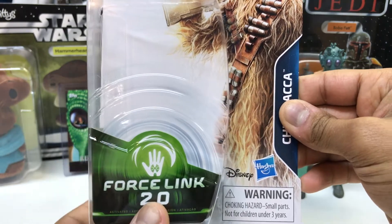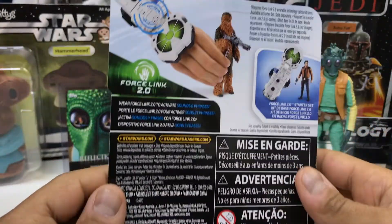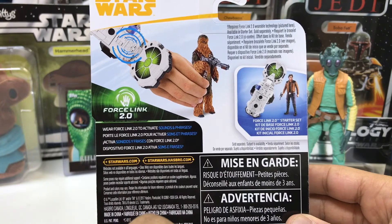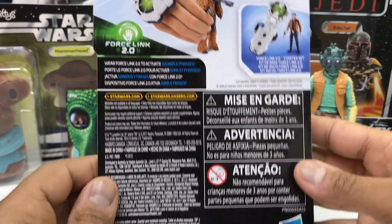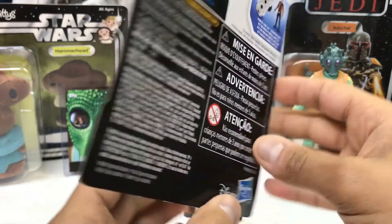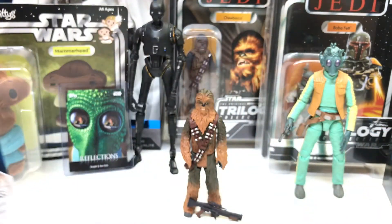Force Link 2.0, Disney Hasbro logo, some warnings. We have Chewbacca's name there. Moving on to the back, we have the Force Link being shown with Chewbacca and his weapon — which I'll get to in a minute, there's a bit of an issue there. Force Link again with the exclusive Han Solo that comes with the starter pack. More warnings, text, some information on the figure. And that's about it for the back of the card — one last look at the front — and that's about it for packaging.